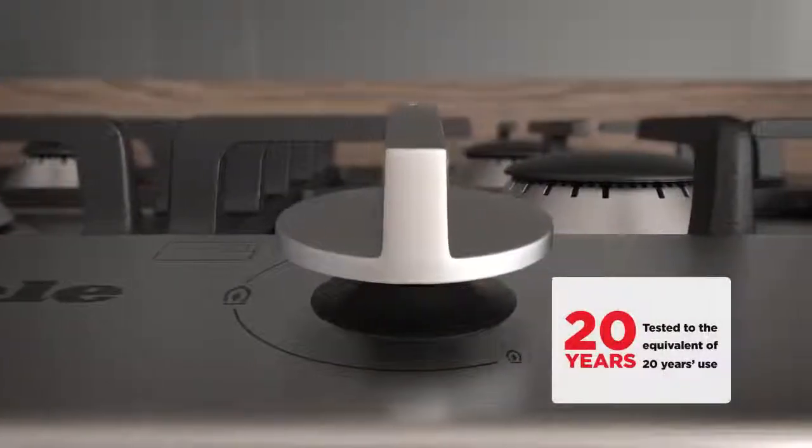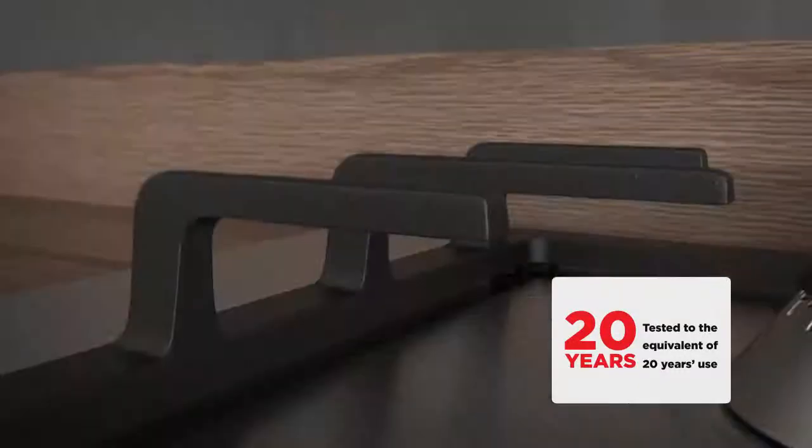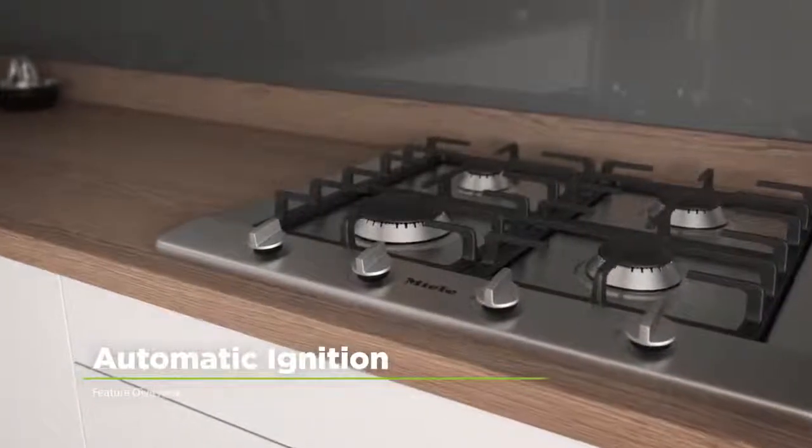It's been tested for the equivalent of twenty years use too, so you can have complete confidence in this model's outstanding build quality. This Miele gas hob has a fast and efficient automatic ignition function.